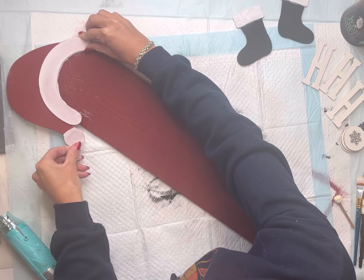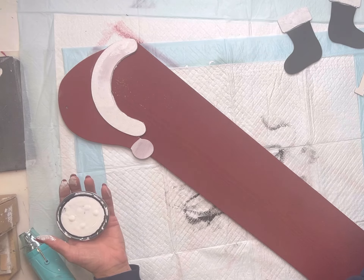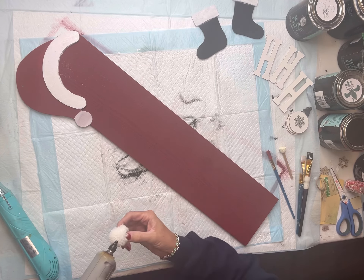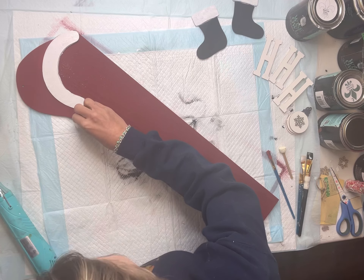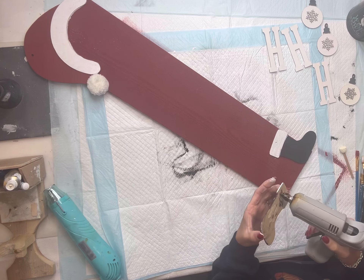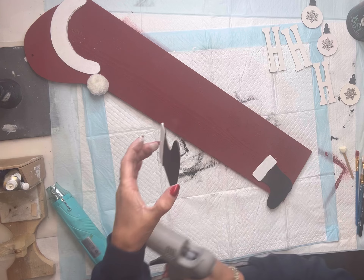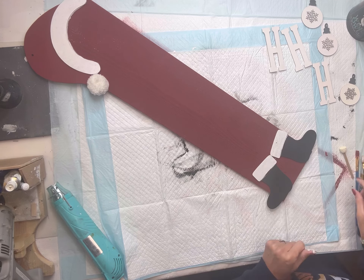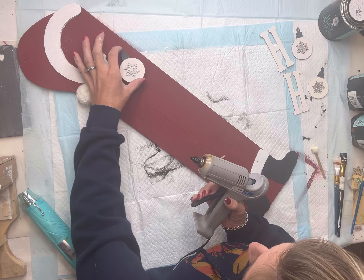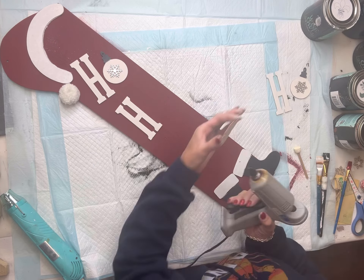Once all my pieces are dry, I'm going to start gluing them down on my board. I want the hat here to almost be hanging off the top of the board. I'm using the dabber to also add more white, and I have a little pom-pom that I decided to add onto the hat. I'm going to glue my two feet at the bottom of the board — you can move them down a little bit if you'd like. Then I'm going to glue the H and the ornament next to each other three separate times going down my board.